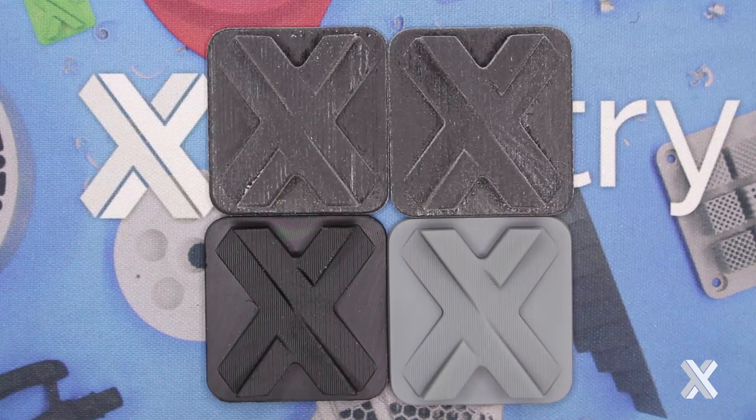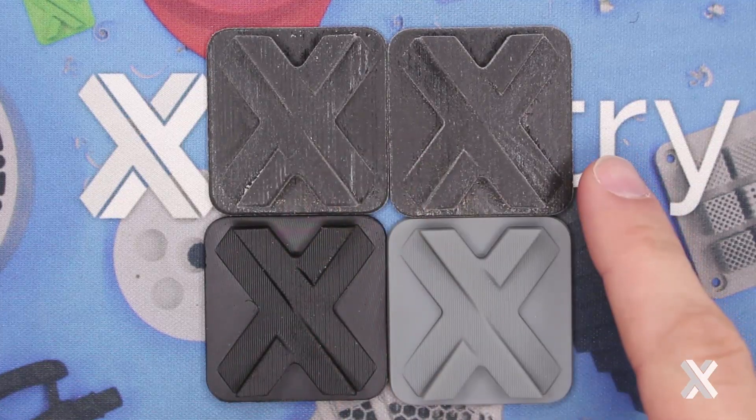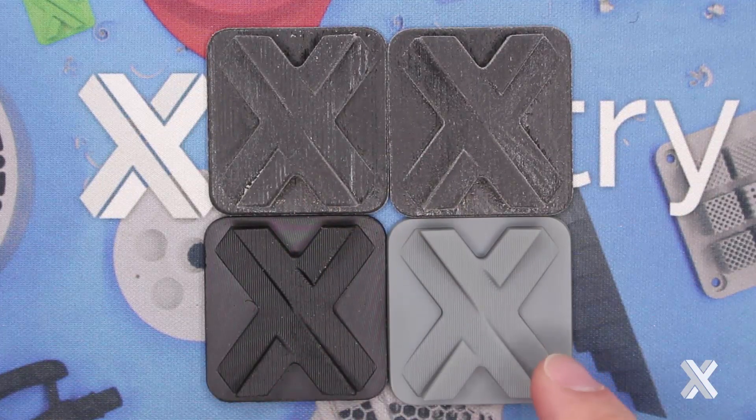Hi, this is Greg Paulson over at Xometry, and I want to talk to you about rubber-like 3D printing materials. In this case, I have PolyJet 3D printing versus Carbon 3D printing in different elastomers.